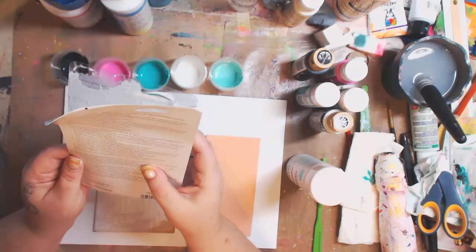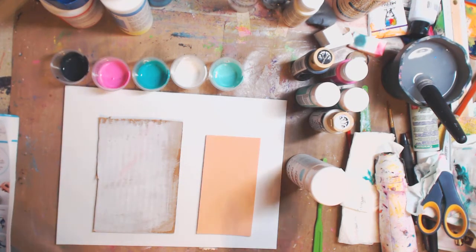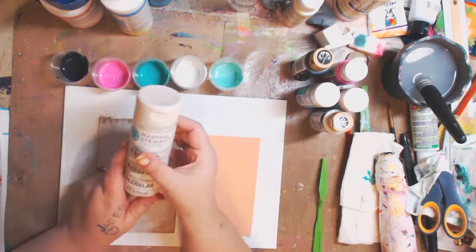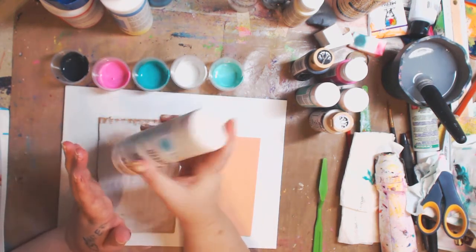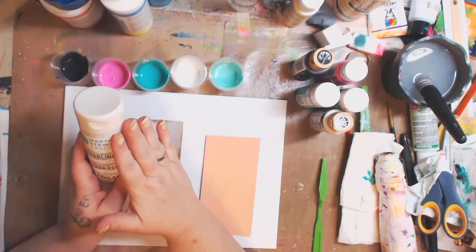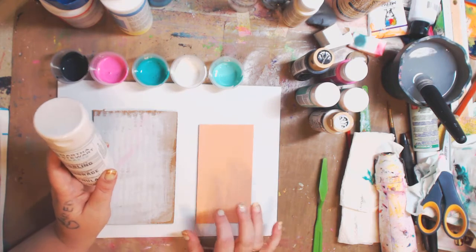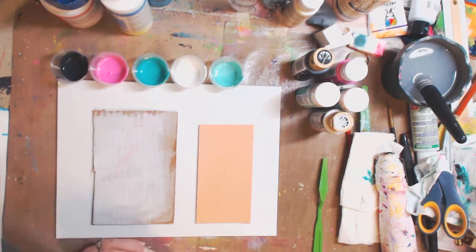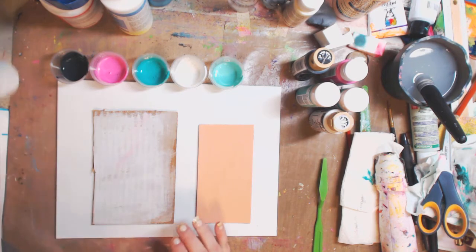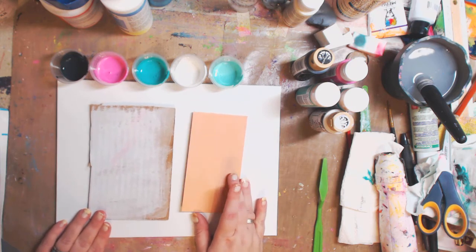Use a combing tool or toothpick and drag through the mixture while wet to create a more intricate design. Let the excess mixture drip off the edges, then allow the project to dry completely on a flat surface. Clean up while wet with soap and water. You can go to plaidonline.com for how-to videos. I only poured a little bit — you get six ounces in here. I want to practice, so I figured I'd throw the camera on and show you how it works before I do my actual wood project.